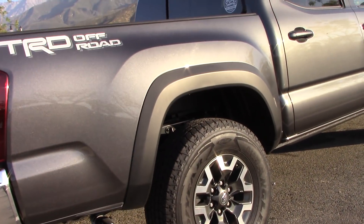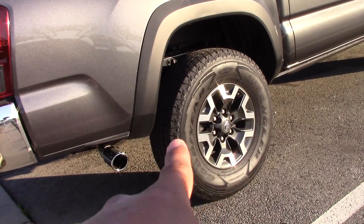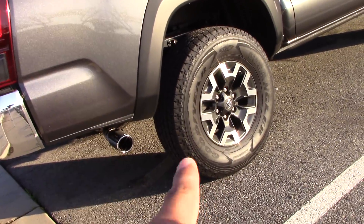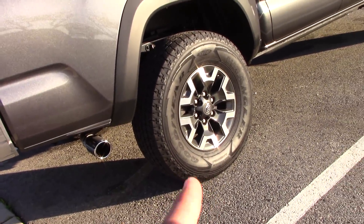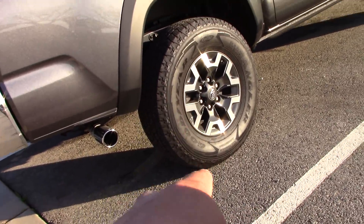For my plans for the truck: first, I'm going to swap out the wheels. I want some Method Racing wheels with 32 or 33-inch tires — the Falken Wildpeak tires. Those are the ones I'm looking for; they're super nice.